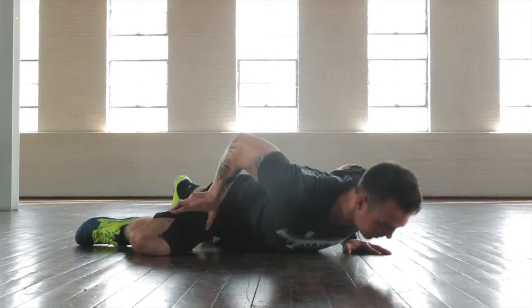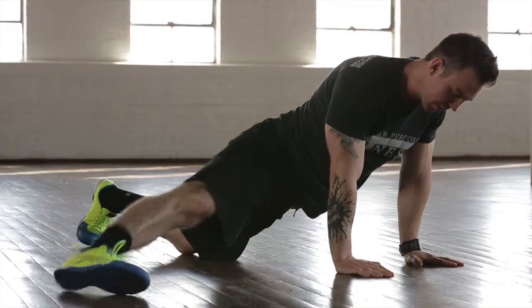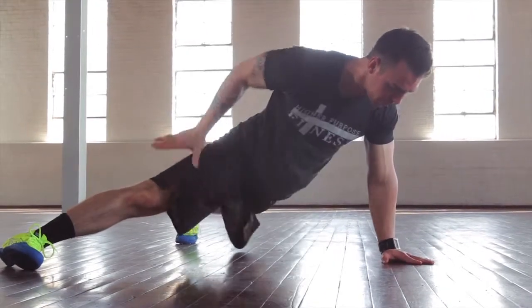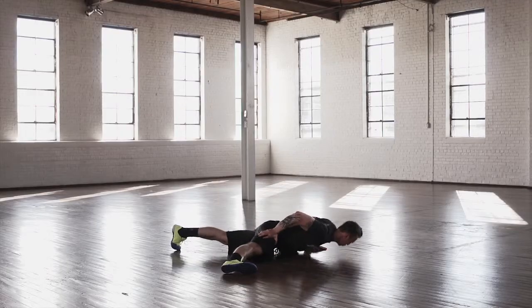Now if you're working on the left side, that means you're going to push your right knee way out to the right for the first, easiest progression. If you're going for the middle progression, you're going to have your right leg completely straight, pressed out to the right. And then the final, most advanced progression is going to take both of your knees off of the ground — and that's going to be the single arm push-up.